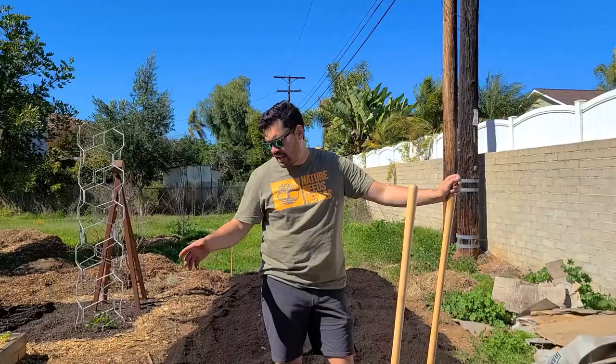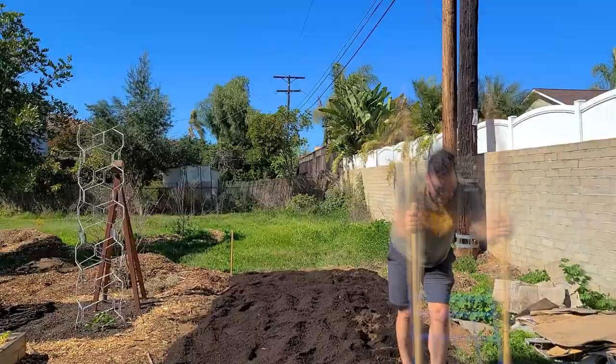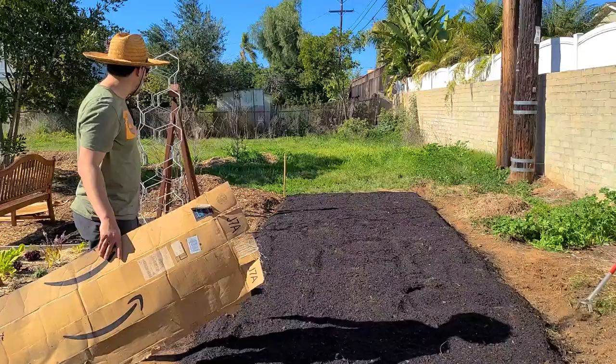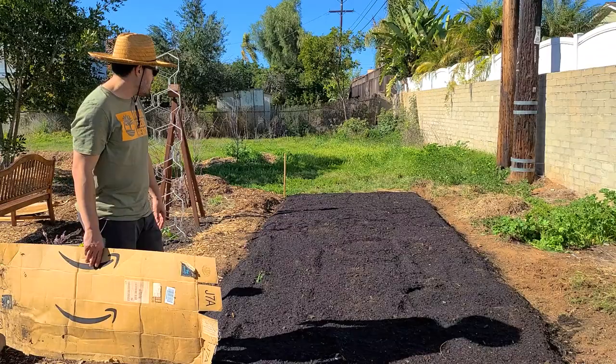We want to incorporate at least some of the compost into the soil. This is actually kind of a fun job — it takes time. The bed is more or less formed up. Obviously there are some improvements to be made. We're rocking the straw hat. All we want to do now is just put cardboard down the pathways — throw some cardboard down, throw some chips on top. It's not a perfect solution, but it will hold things back long enough to make a difference.